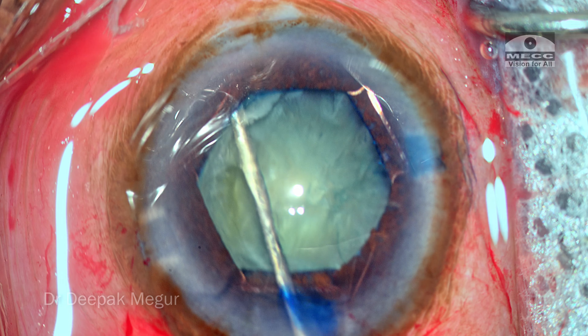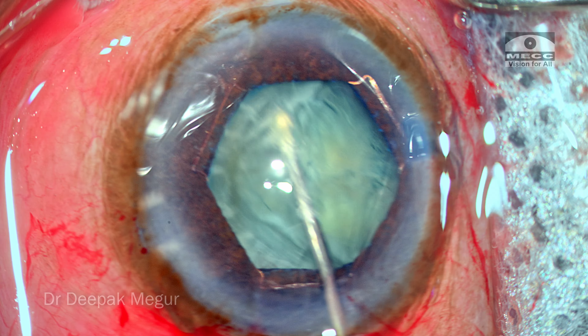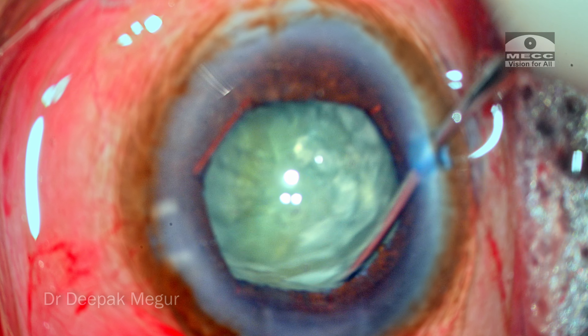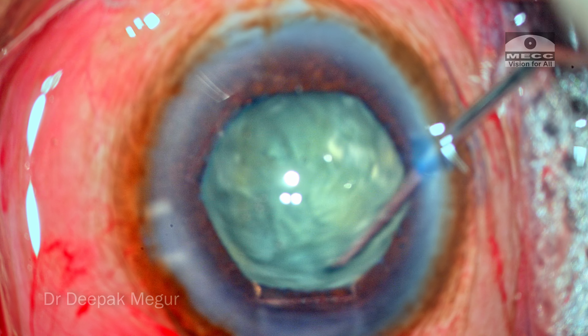Rhexis is completed — it's about 5.5 mm, not an issue. Hydrodissection is done. The nucleus rotation is confirmed and we can see that the nucleus is very freely mobile. There's no evidence of any zonular weakness until now.